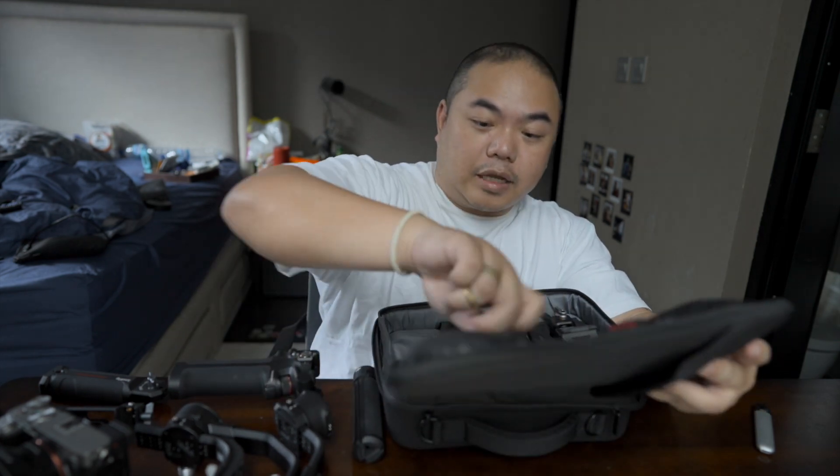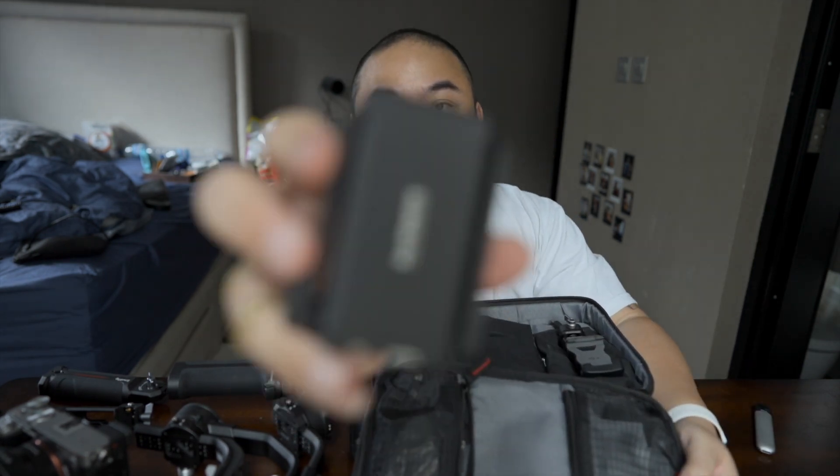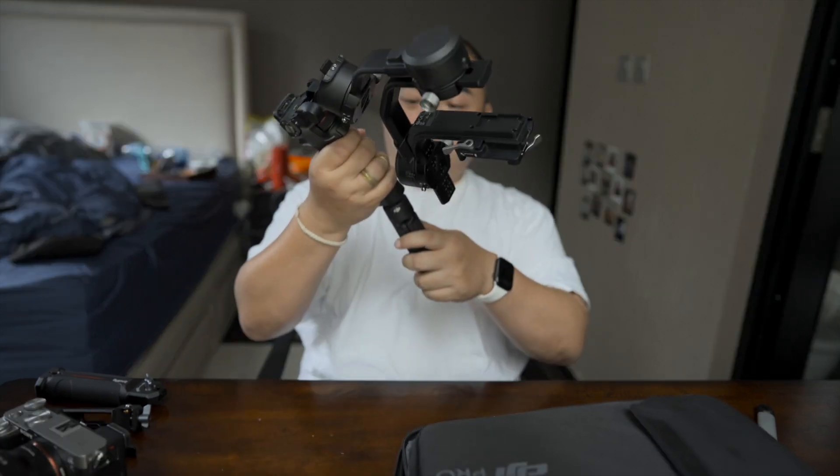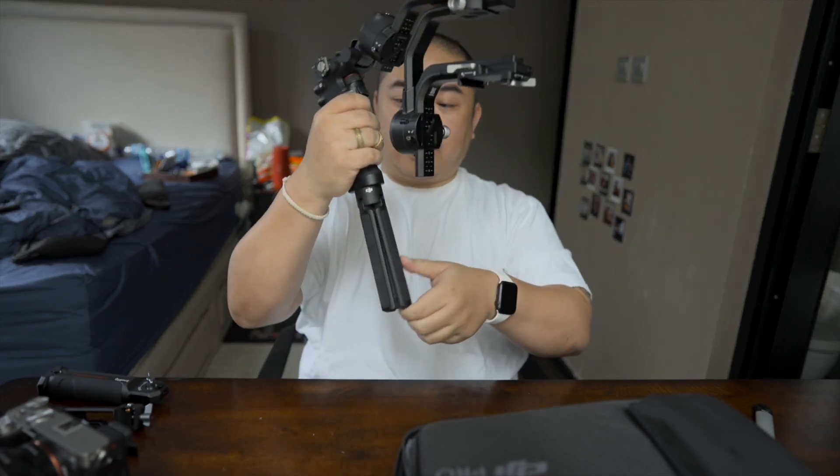Tapi kalau mau lebih keren dikit, mau lebih fancy — yang juga adalah feature plus dari DJI RSC2 ini, yang combo package — adalah dia datang sama Raven Eye wireless transmitter. Nah ini adalah yang nanti bisa meng-connect dari kamera ini ke iPhone. So first step yang simple, kita pasang dulu pegangannya, ditaruh sini untuk kita mulai prosesnya.